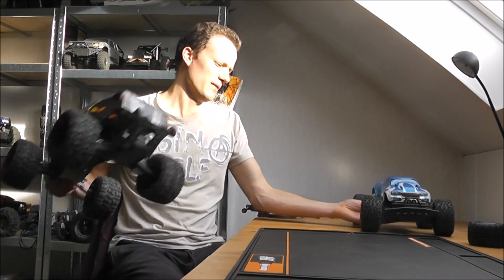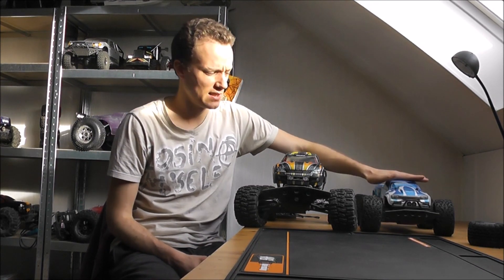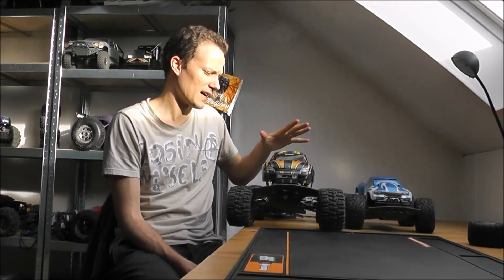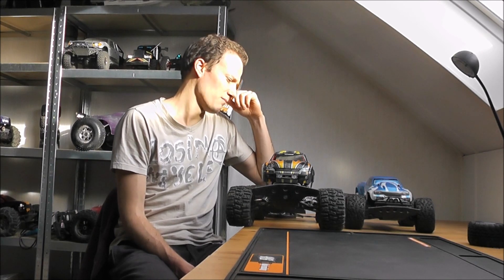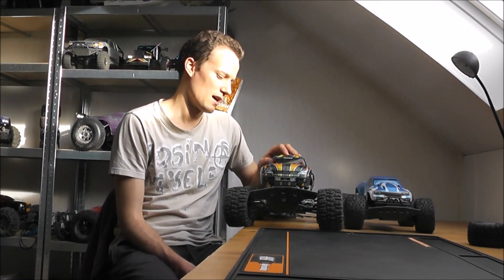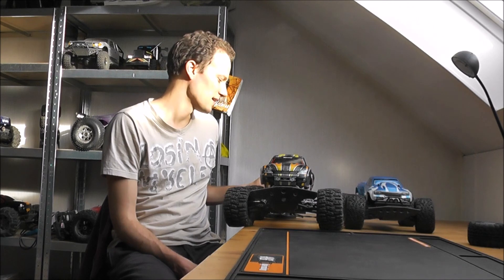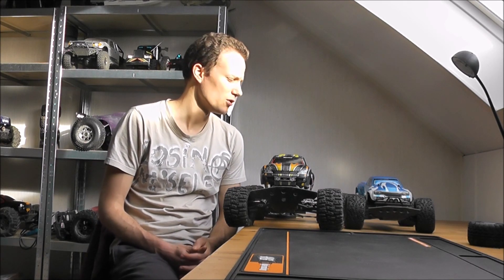Another truck I'd like to compare to is the Stampede — this is the Stampede 2WD, though I think its main competitor is actually the Stampede 4WD. You can see the difference in size — the Stampede is definitely a bigger truck but they're about the same price range. I would get the Stampede: Stampedes are very easy to work on, the 4WD version has more suspension travel so it'll go over more stuff, and their parts support and third-party aftermarket support is even better than the Savage XS. In terms of fun, probably because of the ground clearance, the Stampede wins a little bit, and it has the wheelies and everything. It's a little bit more expensive but you get more for your money.